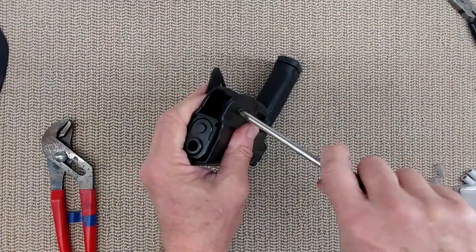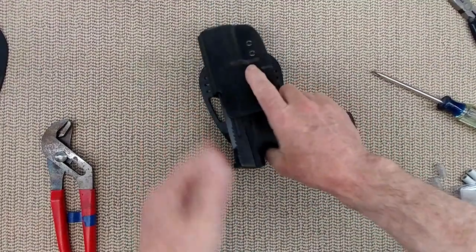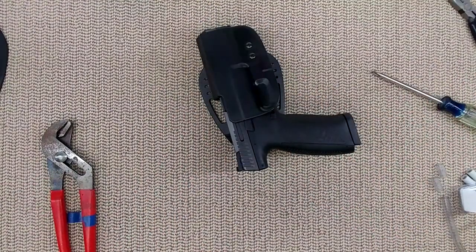Please help us out — if you find holsters, paddle holsters, any kind of holsters that are good for those handguns, put it in the comments below.